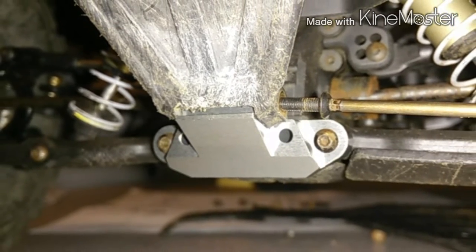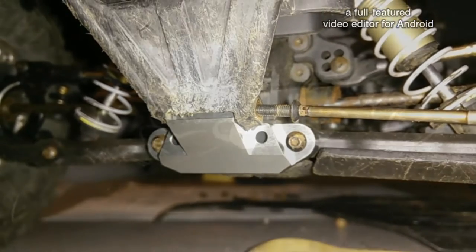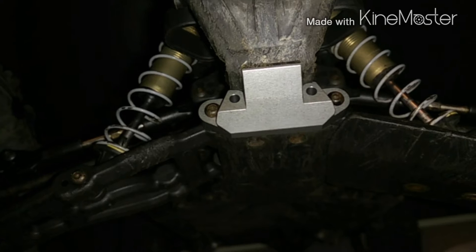I also got this aluminum plate that holds the A-arms in place, and I've got it in place now.